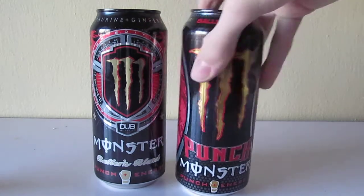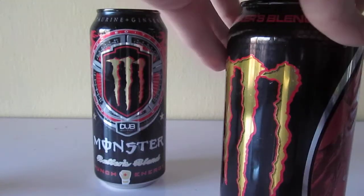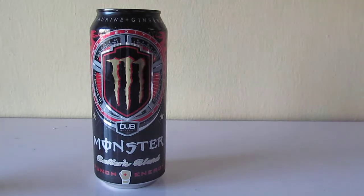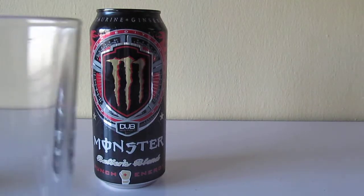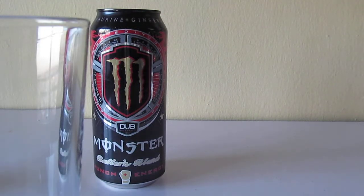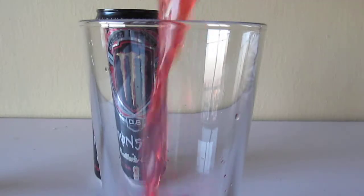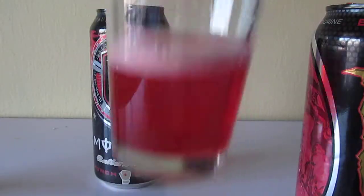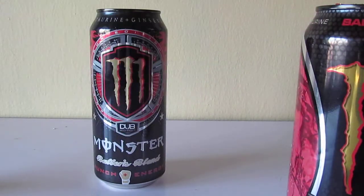It's actually pretty cool, though. So despite original plans, let's open this one first. I like fruit punch. Nice spread to it. Take a sip.